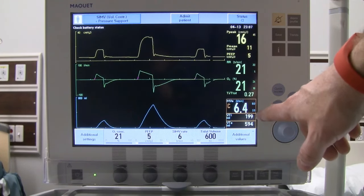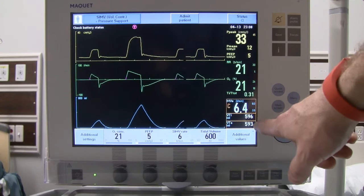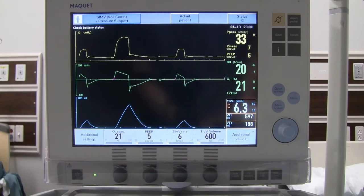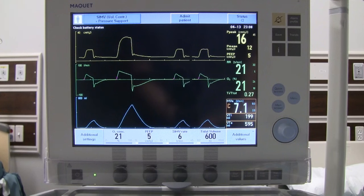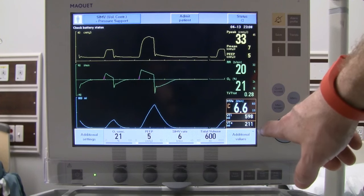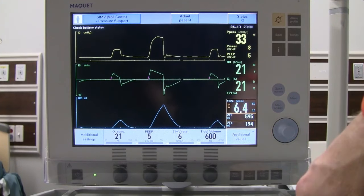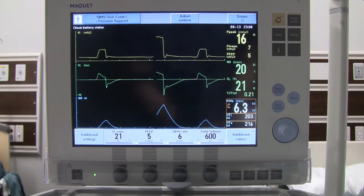For tidal volumes, expiratory tidal volume is generally more important than inspiratory. Watch your waveform — after an assisted breath, wait for the reading: 593 mL is our mandatory exhaled volume. Then wait for a spontaneous breath and note the expiratory reading for that breath — 216 mL is our spontaneous volume. We can also use the additional values screen to access peak pressures and other documentation data.